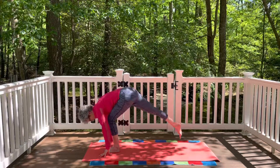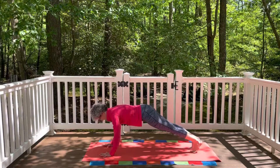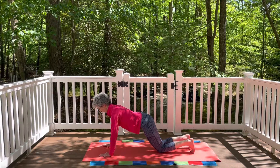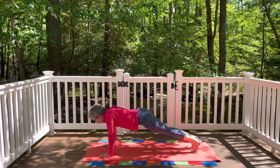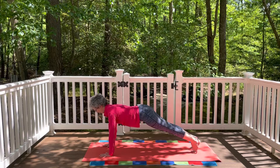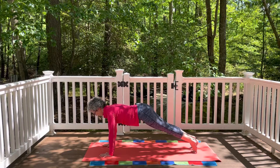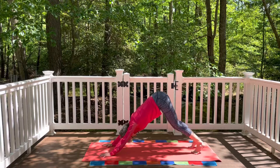Take a big step back with the right leg and then the left, coming to plank pose. Wrists under the shoulders, spread the fingers wide. You can drop the knees down to the mat for a little more support for the lower back. Draw the lower belly in and up, make sure the shoulders don't hang down — press away from the mat. Lengthen through the crown of the head, make sure the hips aren't sagging, lift those hips up. Inhale and exhale, then draw the lower belly in and up, sit bones up and back, and come to downward facing dog.